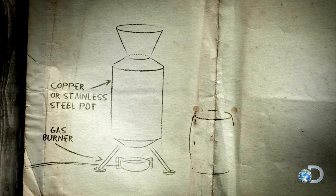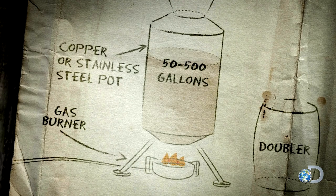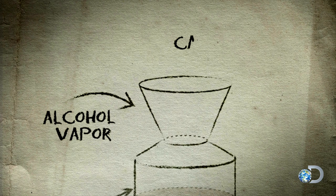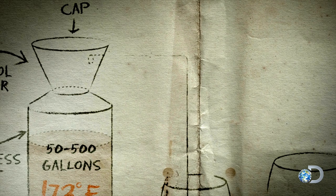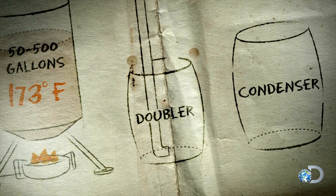The burner, the pot, the doubler, and the condenser. The pot is filled with mash and heated. Once it reaches 173 degrees Fahrenheit, the alcohol in the mash vaporizes and rises into the cap. From there, it travels through a copper pipe called the arm and into a barrel known as the doubler.